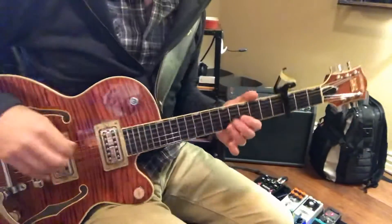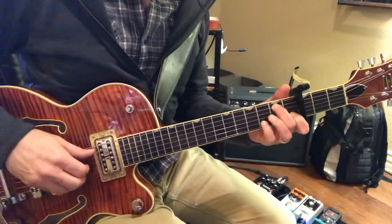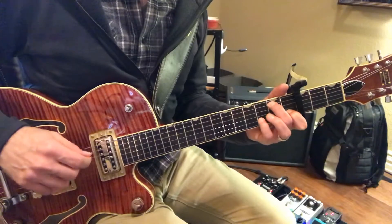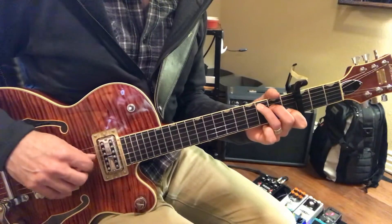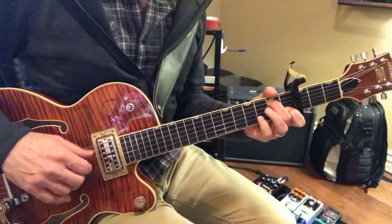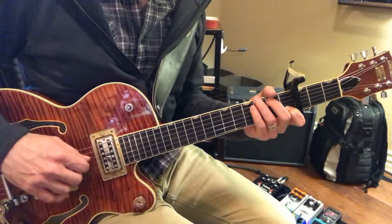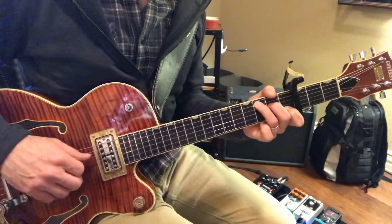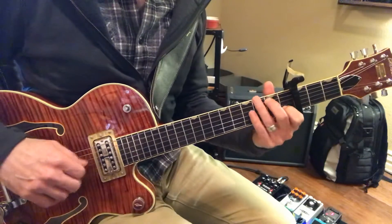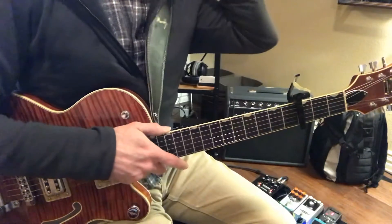When you're taking an arpeggio like this and you walk it down, a lot of times what we'll do is just play it through, like that over and over, and then hit some bad notes like that — mess up — but we just keep going. Well, the problem with that is that's not the right approach.